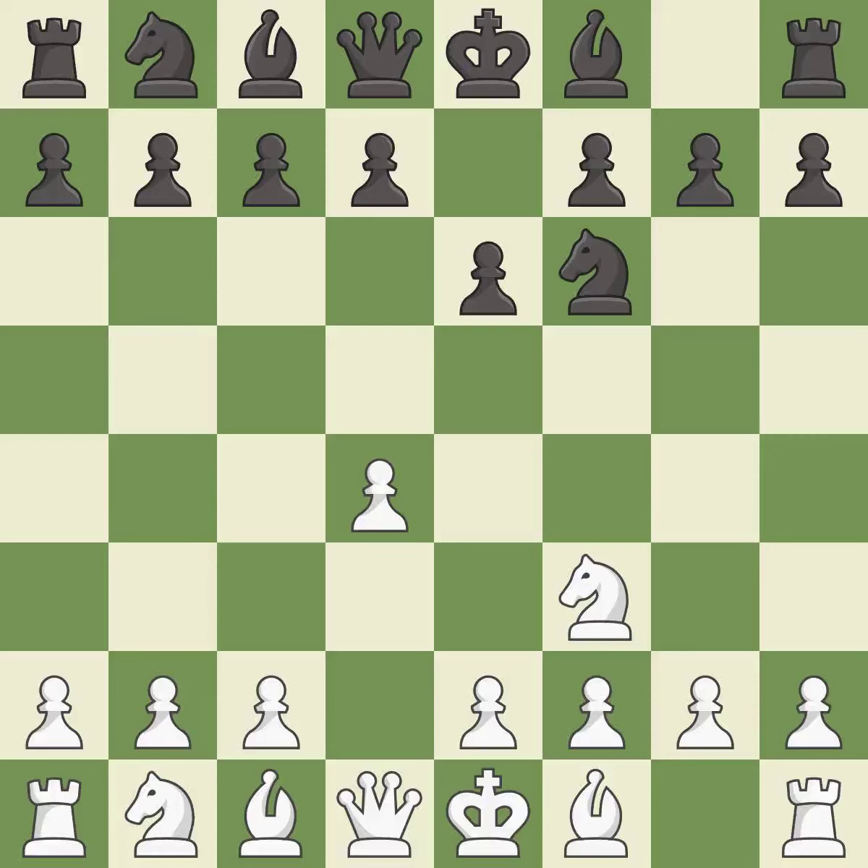E6 prepares the d7-d5 pawn push while also opening up lines for the dark-squared bishop. c4 gains space on the queenside and center, and prepares to develop the knight to c3.